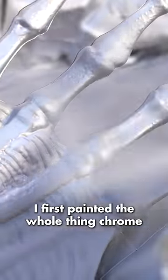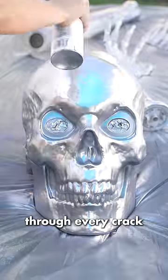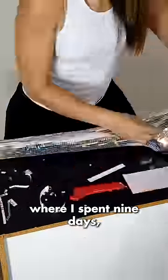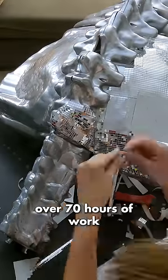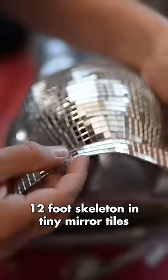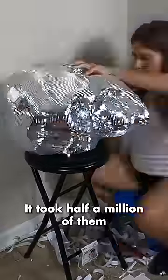To make this crazy artwork, I first painted the whole thing chrome to make sure he was shiny through every crack. Then he and I had some time to reflect while we took a ride to my studio, where I spent nine days — over 70 hours of work — covering the entire surface of this 12 foot skeleton in tiny mirror tiles. It took half a million of them.